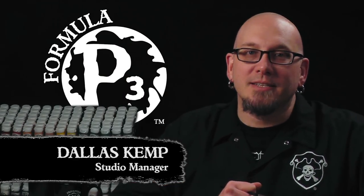Hey gang, Dallas here from Privateer Press. Today we're going to bring the rock and paint some stone. So let's get started.